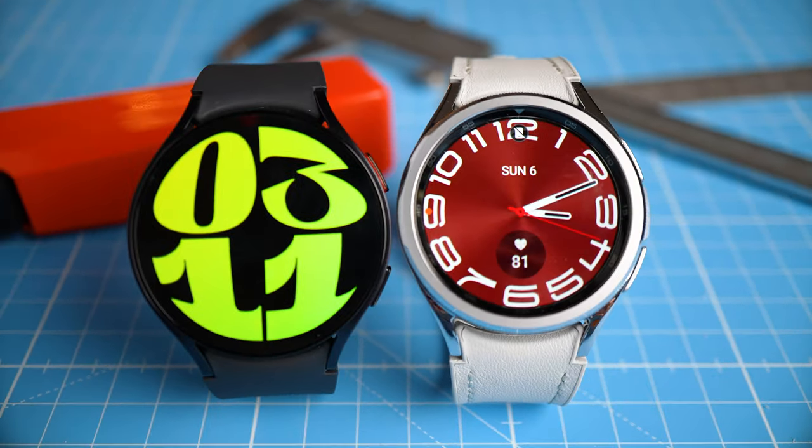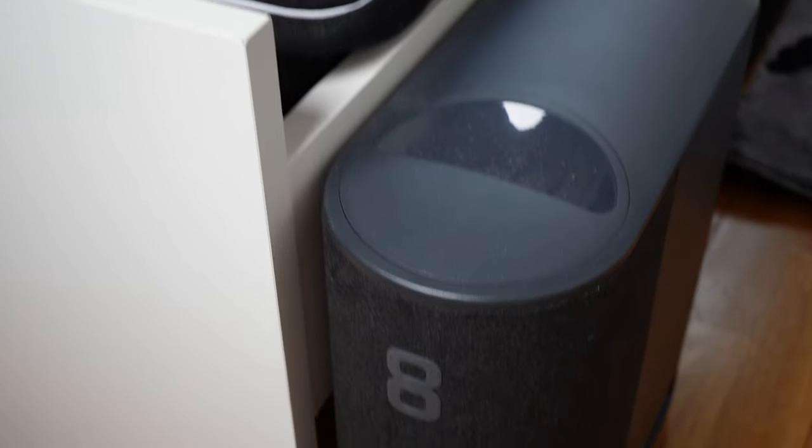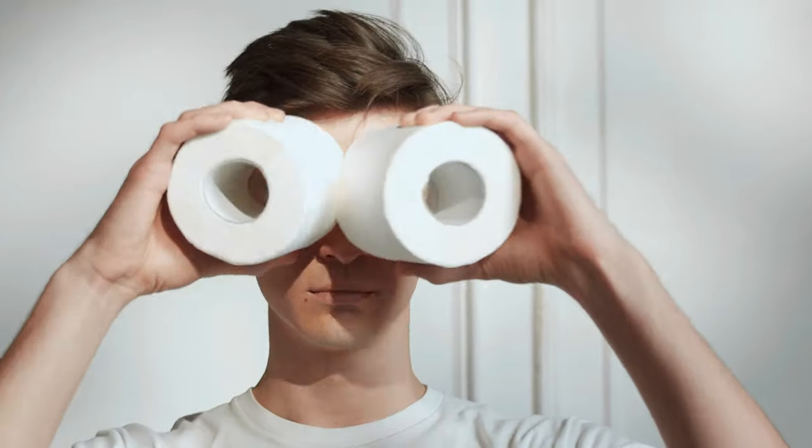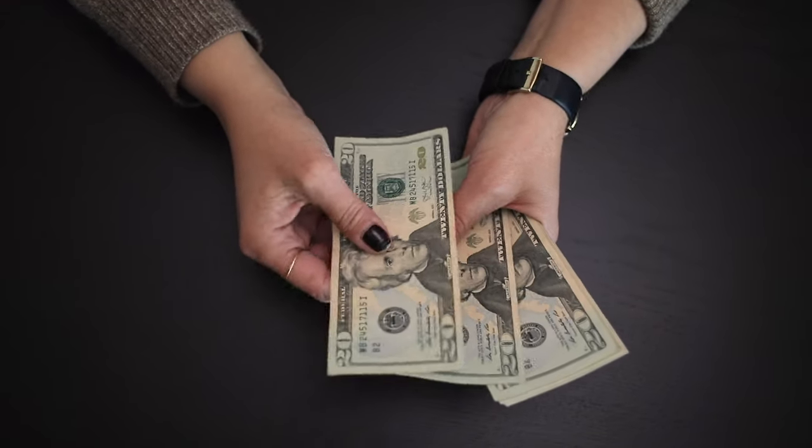Galaxy Watches in general aren't the best performers for heart rate or sleep stage tracking — not terrible, but there are better choices outside the Samsung ecosystem. The test results may vary from person to person, so check other reviewers before making your purchase decision. If you do decide to get a Galaxy Watch, Whoop Strap, Oura Ring, or any other device, there are affiliate and discount links in the description below. Check out the video on the Galaxy Watch 6 or my top recommendations for sports and health tracking.